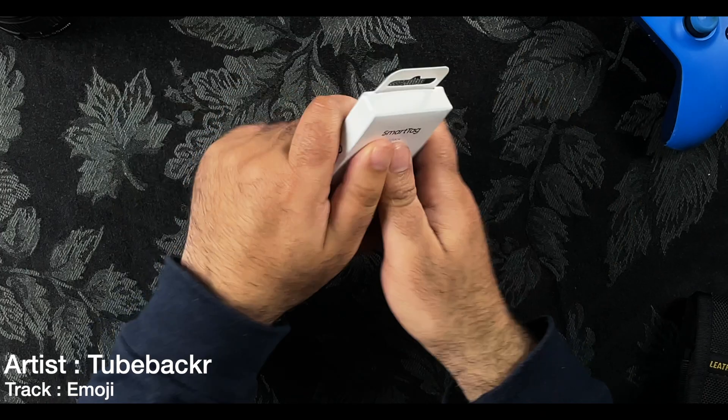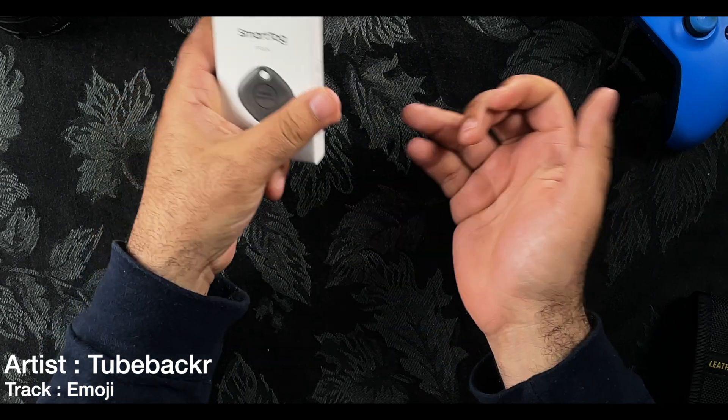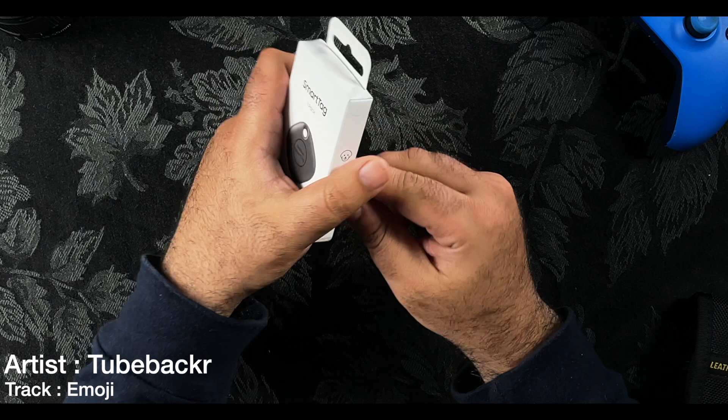Hi, Clement here from South Tech Reviews and I'm happy to be back with you. Earlier this week I got myself the Samsung Smart Tag for my car keys as I kept on misplacing them — and it's happened to the best of us.